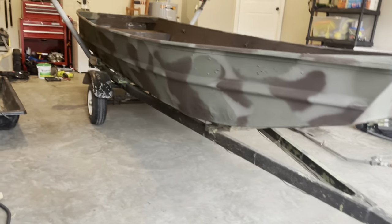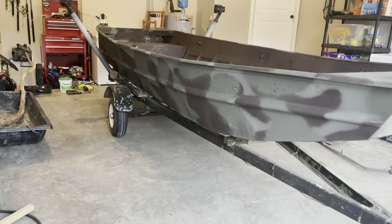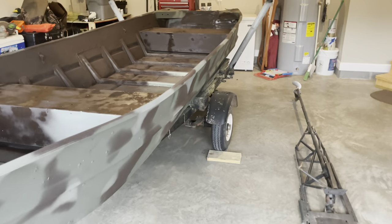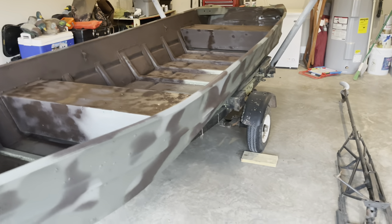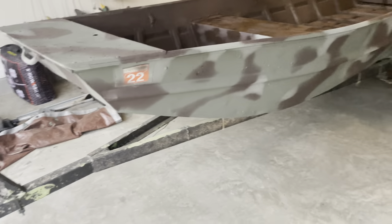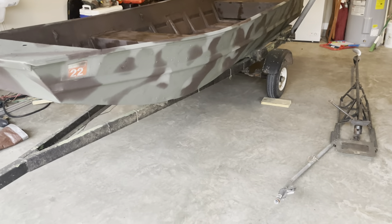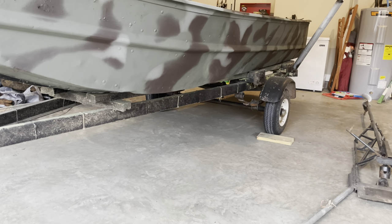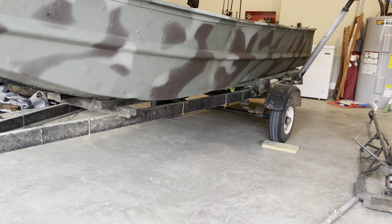Yeah buddy, I like it. The next video I'm not going to show me finishing up the floor — that's really not that important. The next video I'm probably going to pull the boat off and fix the bunk boards underneath, replace all those. Be looking out for part three, and as always I've been Chris — it's been Duck Lope Outdoors. Y'all stay safe out there.